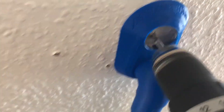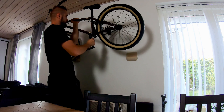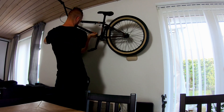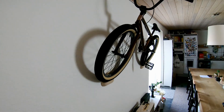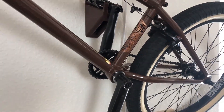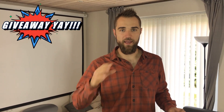A few bolts and here it is — the Stolen Spade BMX on the wall! The best thing about this design is that you can hang any kind of bike on the wall: mountain bike, BMX bike, road bike — it doesn't matter. If your pedal fits in here, you can hang it up.